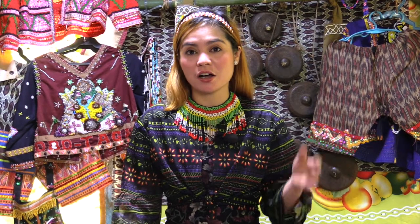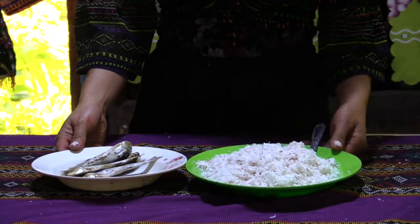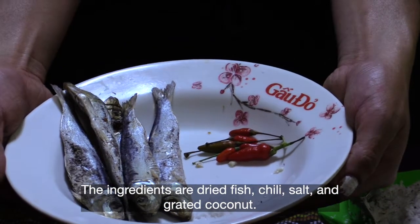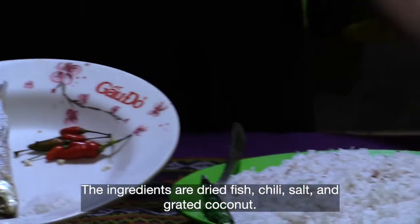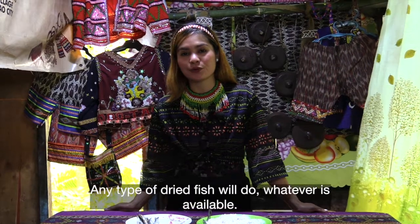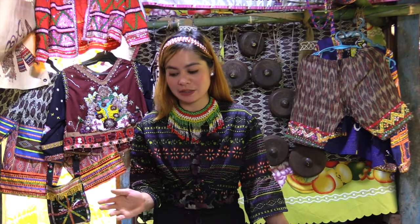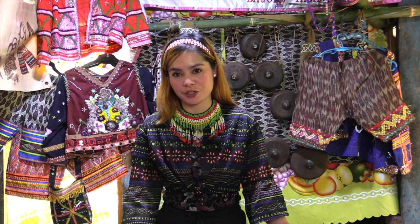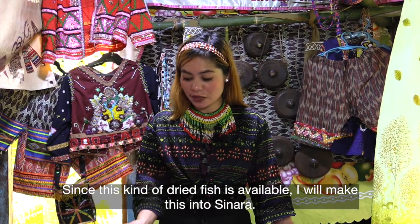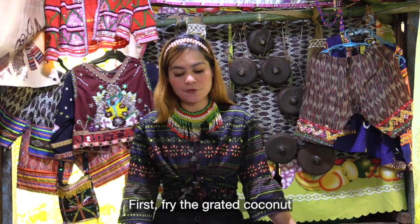I'd like to share how to prepare sinara. Our main ingredients are dried fish (tuyo), sili, asin, and coconut. It's okay to use whatever tuyo you have available at home — it doesn't matter what kind. Since this type of tuyo is what's available here, this is what we'll use to make sinara.